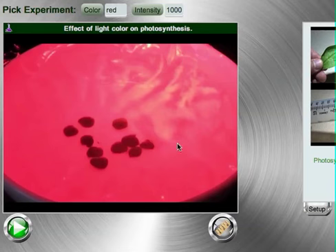The goal of this lab is to watch spinach leaf disks float to the top of a bath of water as they photosynthesize. When the disks photosynthesize, oxygen will build up underneath the disk and cause them to float. When you see the disk float to the top, you will click on it to mark that it has risen.